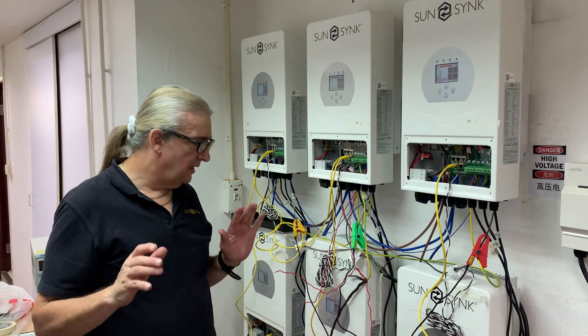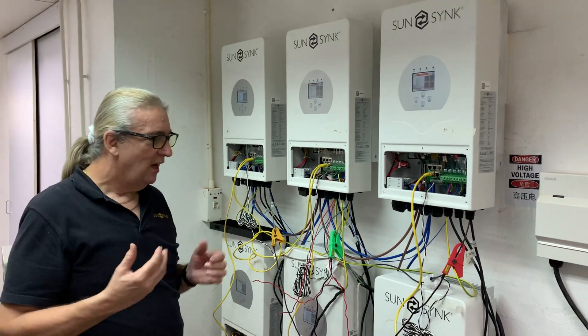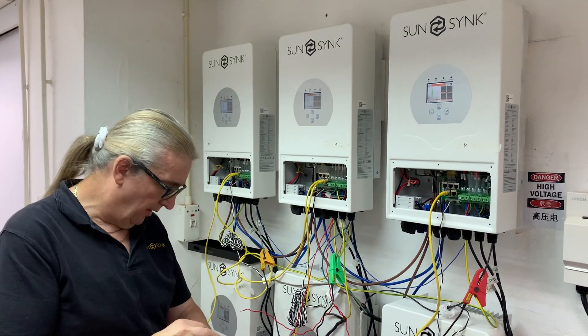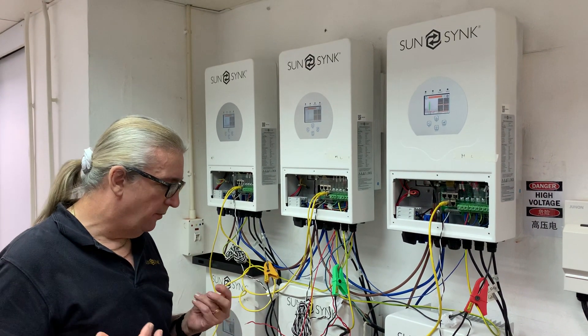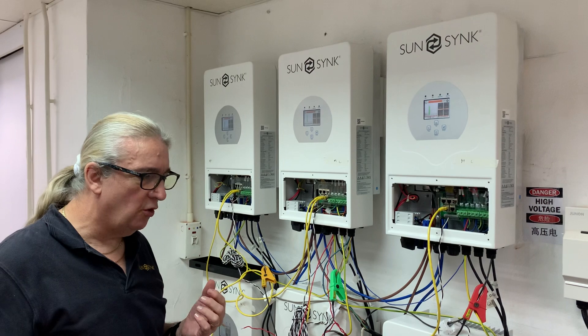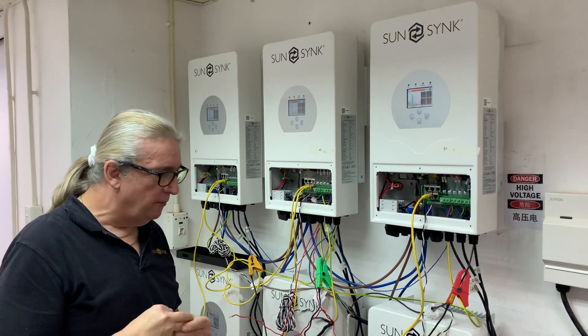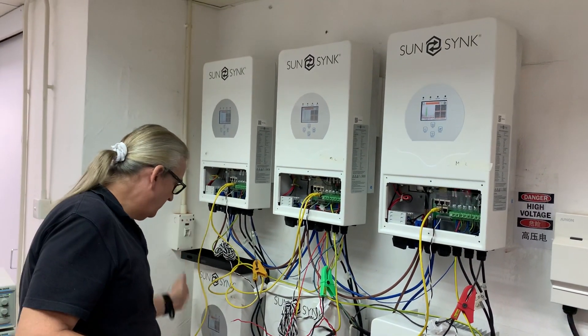We've been testing — this is just a test location, not a real installation — and we've wired six 5-kilowatt inverters in parallel. We had a number of issues. The first problem was a fault condition, a non-communication problem at the beginning, which we've solved. What I've done is set up a master-slave, master-slave configuration.